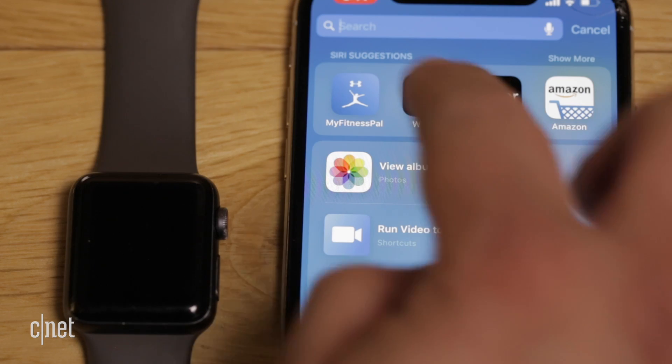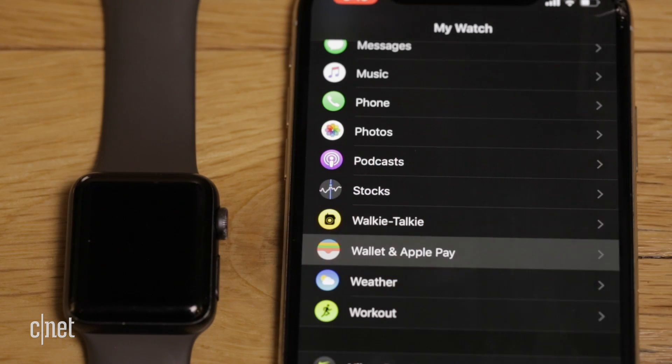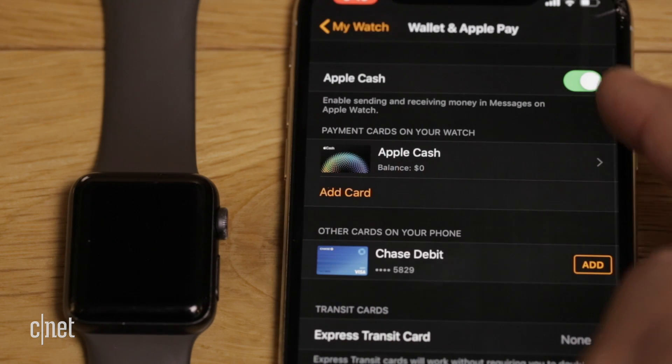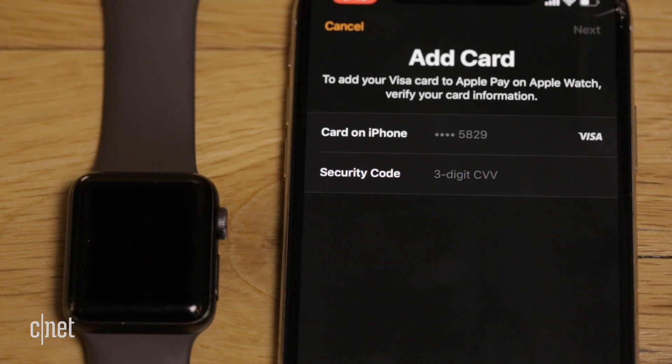If you have an Apple Watch, you can use it with Apple Pay too. To set it up, open the Apple Watch app on your iPhone, then tap Wallet and Apple Pay. From here, you can select the card or cards you want to use, as well as some other settings, which we'll go over in a moment.